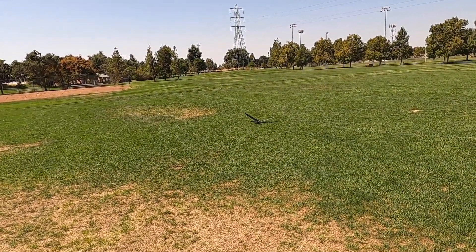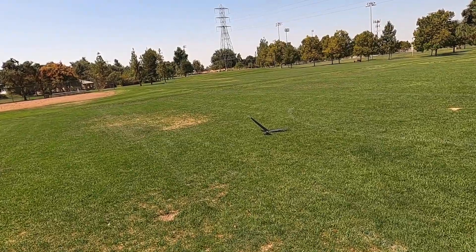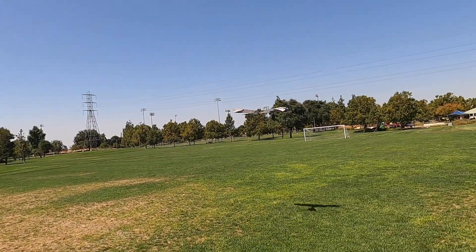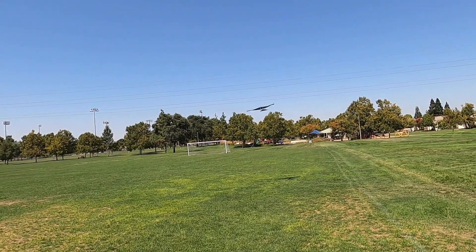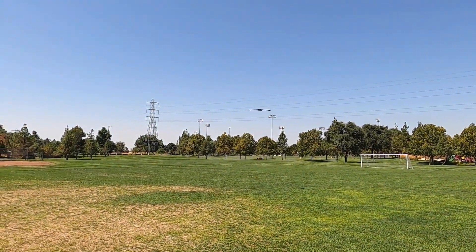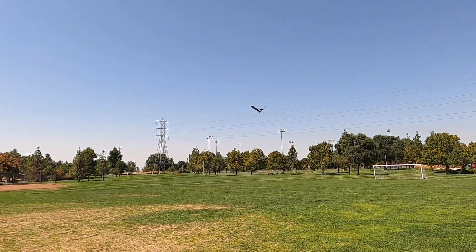I couldn't easily go back to how it was, so I decided to take the risk of running the servo at a higher voltage. Now it flies good — look at that. That's the three-cell battery, and it's flying great with the three-cell battery. Look at it climb.